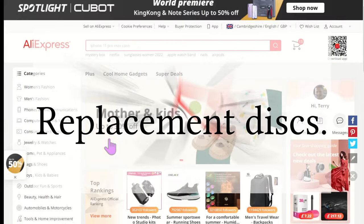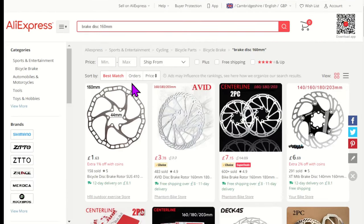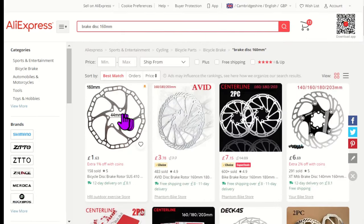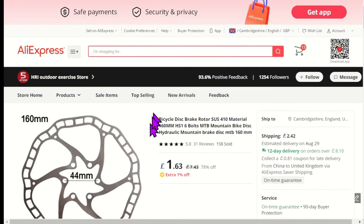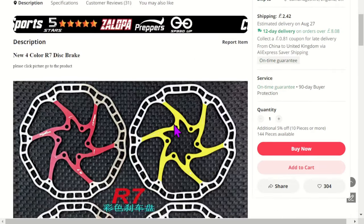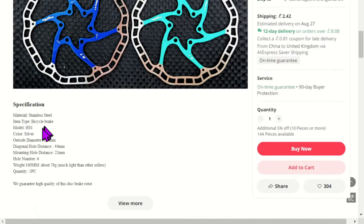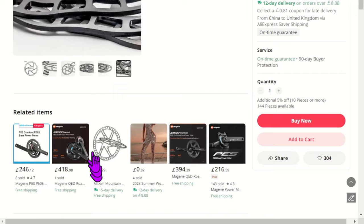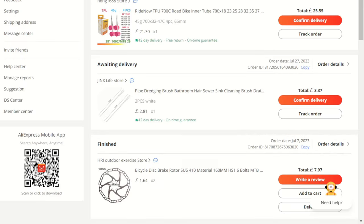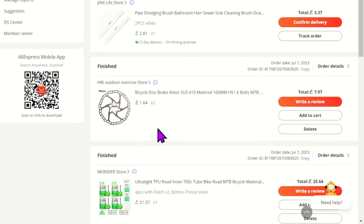I wanted some lightweight replacement discs that were good value so I went on to AliExpress. I had a target weight of 100 gram or less. I searched for a bit and eventually came across these. The specs said they were 160 millimeters diameter, made of stainless steel, and weighed just 76 gram each. Better still, the price was just £1.63 per disc. Once I included tax and shipping, the total cost delivered to my door was just under £8 for two discs.